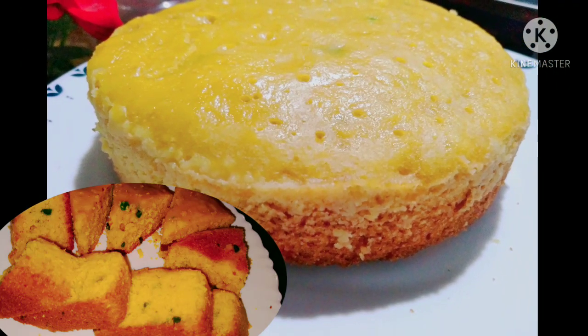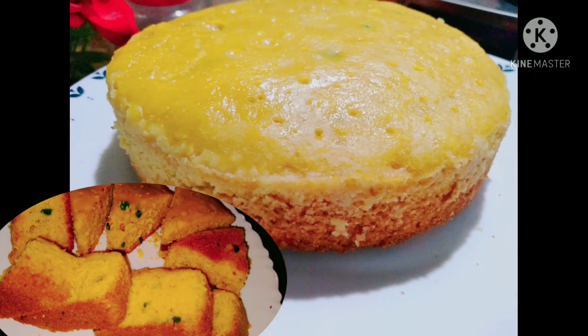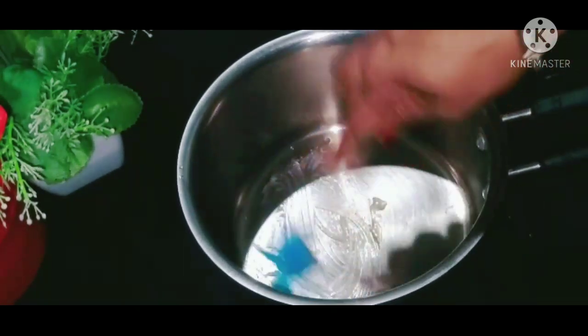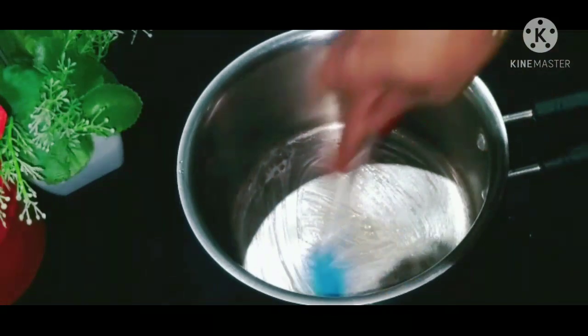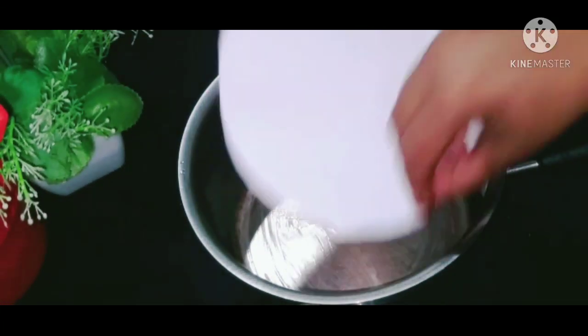I'm going to put a sponge cake ready for the cake. I will add a paper to the oil — I will add a butter paper to the pan.